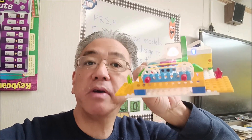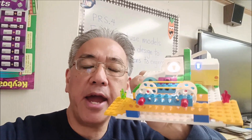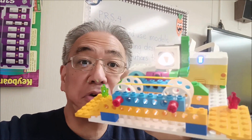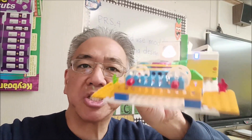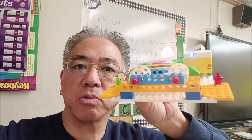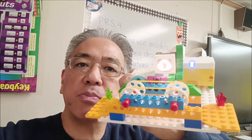There you have it — a very simple build, a very simple program, but it allows students to understand that if it sees different colors, it sends them in different directions. It's a really neat way to bring up recycling and sorting, where students can make real-world applications and see where this can actually be used in real life. Hopefully you enjoyed it — check the description for Professor Bricks' building instructions.